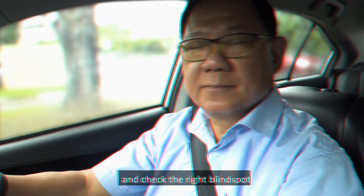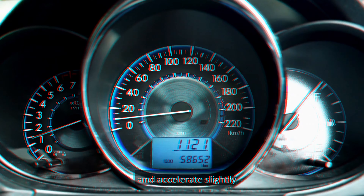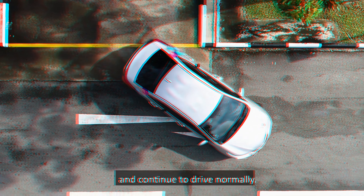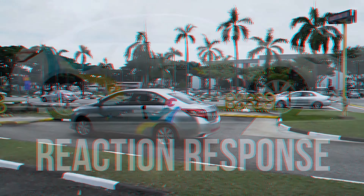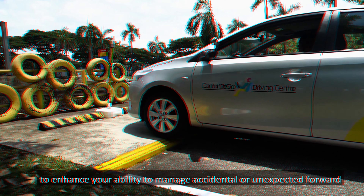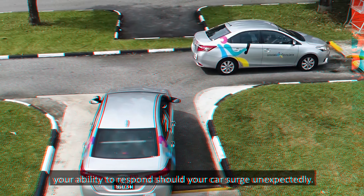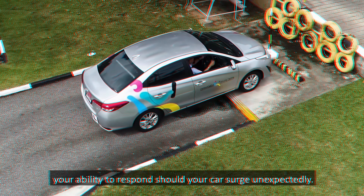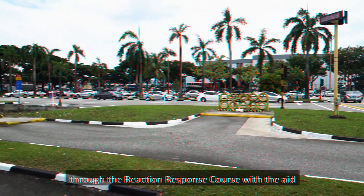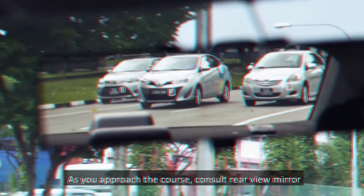Stop the car before the rear wheels touch the rear curb. Inch forward to shift the car to the left or right such that it is positioned in the center of the lot and parallel to the left curb. Stop the car. Apply the handbrake. If you are driving a manual car, shift the gear lever to the neutral position. If you are driving an auto car, shift the gear lever to the park gear. To exit the lot, reverse the car slowly and stop before the rear wheels touch the rear curb. Check the front, left and right to ensure that it is safe to move out. Before exiting, signal intention to the right and check the right blind spot. Drive forward slightly. Full-lock the steering wheel to the right and accelerate slightly to merge into the lane. Form up in the correct lane and continue to drive normally.